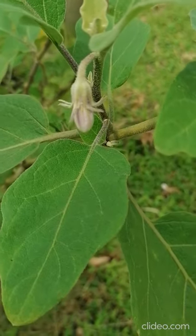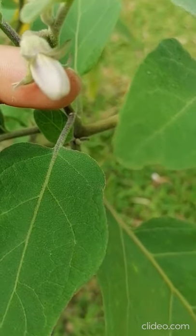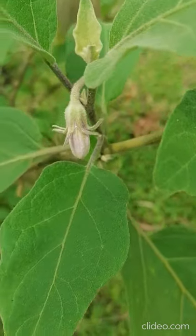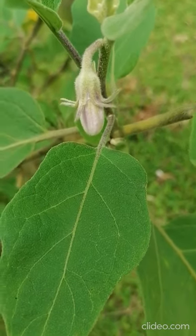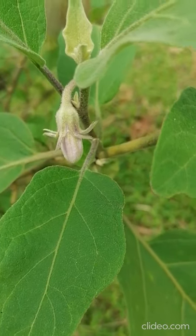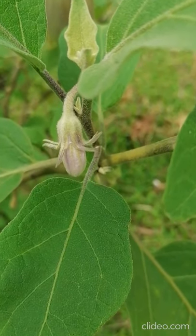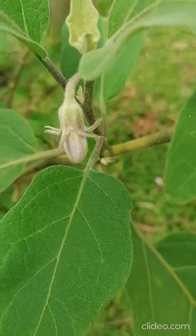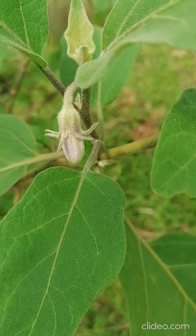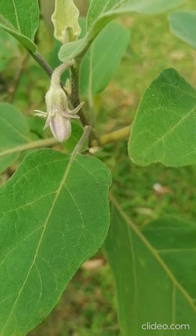This is the flower of the eggplant, the brinjal. This flower is supposed to open tomorrow. Before afternoon time, we have to bag this flower because we have to protect against undesired pollination. This is called controlled self-pollination, and the purpose is to ensure the seed purity of the parental lines, so every pollination must be controlled. Before the flower blooms, you have to bag it first.